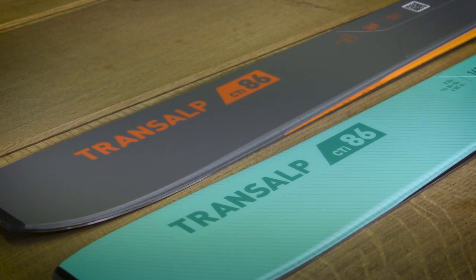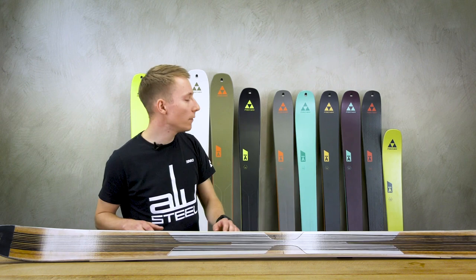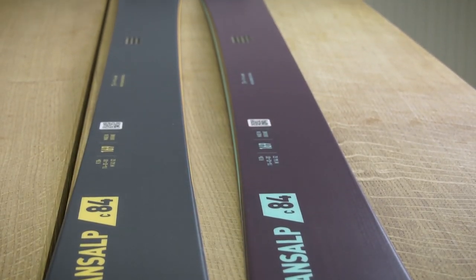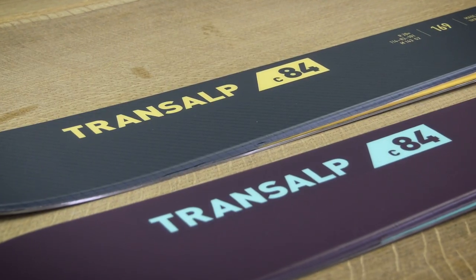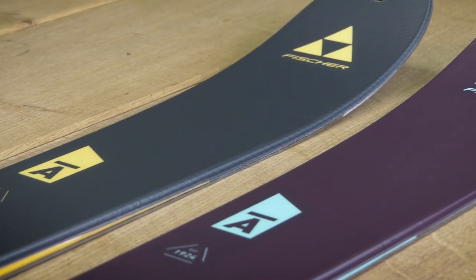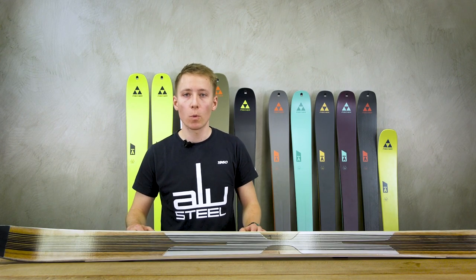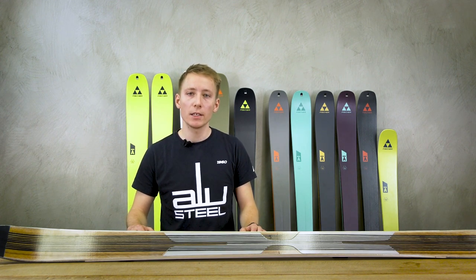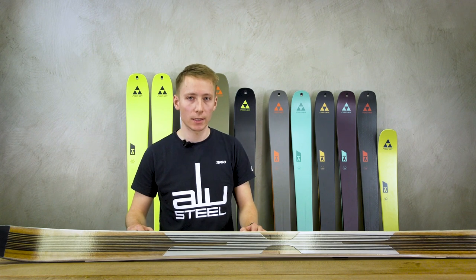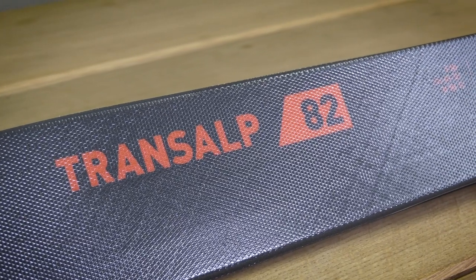The Transalp 86 is also available in a second women's specific colorway. The Transalp 84 Carbon, also available in two colorways, is the perfect weapon for long ski transitions — super light paulownia wood cores and carbon layers paired with its narrower waist width make this ski super light and perfect for long high altitude days.